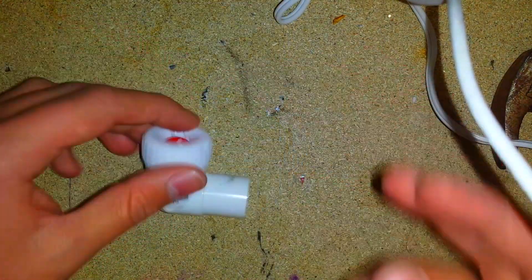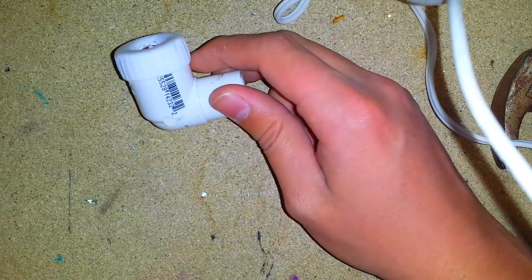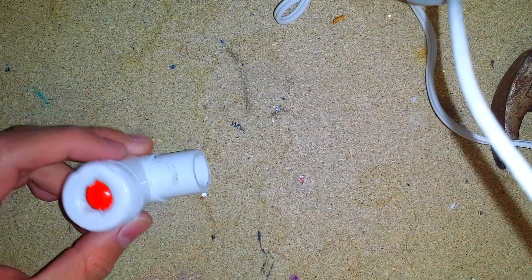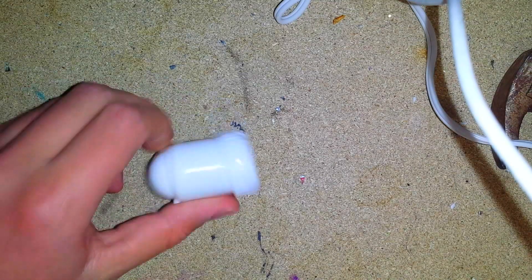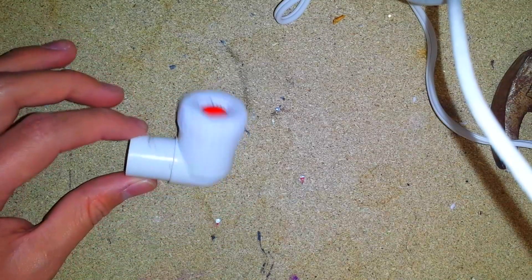That's basically how to make a check valve cheap and easily, and all of this cost me under two bucks because most of the stuff I just found in my house. There are many other variations — this is the one that just worked for me with the stuff I had at my disposal.